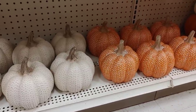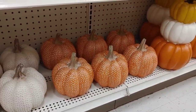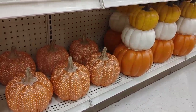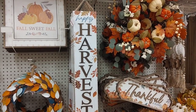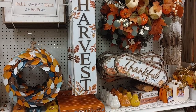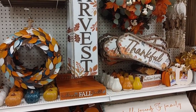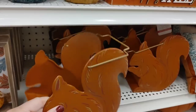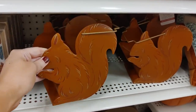These cute little squirrels were just the absolute sweetest — I passed them up but thought they were so sweet. I love these big pumpkins in cream and orange with a speckled design; I've been seeing a lot of pumpkins stacked in groups of three, which seems really popular this year. Michaels always has a lot of signs — some from last year and some new ones. These little squirrel containers were so cute; I've always loved squirrels.